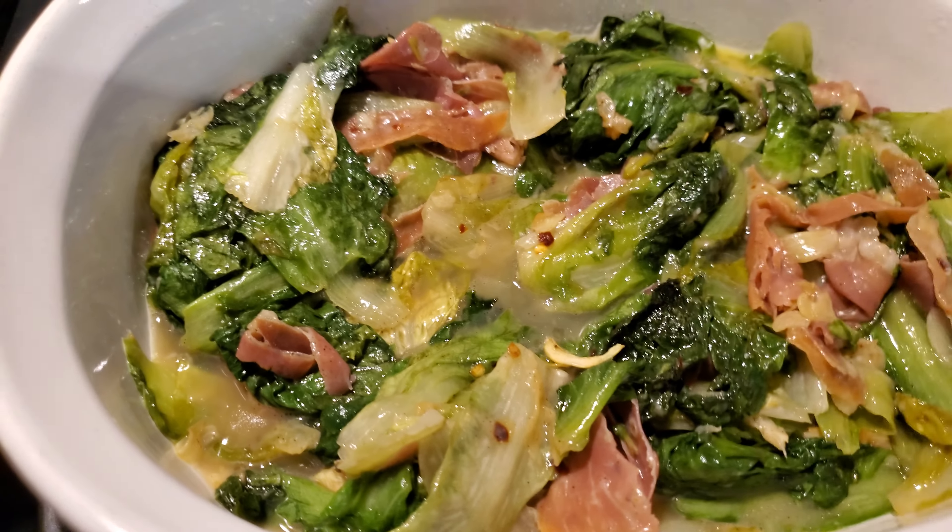The escarole is looking good, isn't it? It's not overly oily. It is perfect, and it didn't take long to make.